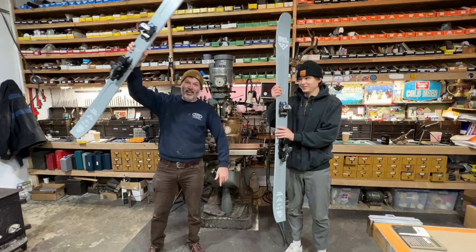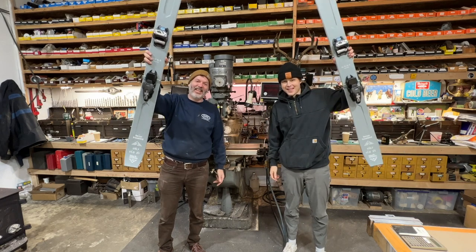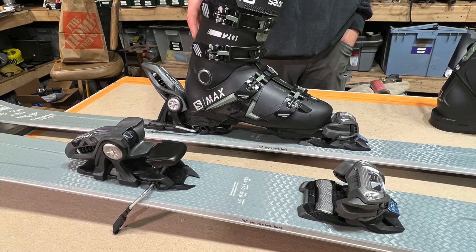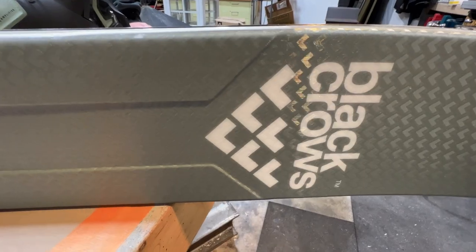Alright folks, I hope you enjoyed this video — we had fun making it. It's always a great day to be in the shop with Tao. Look at those skis, those are awesome. Please like and subscribe, send this out to your buddies, spread the word. Hope you guys are doing great and we'll see you soon.